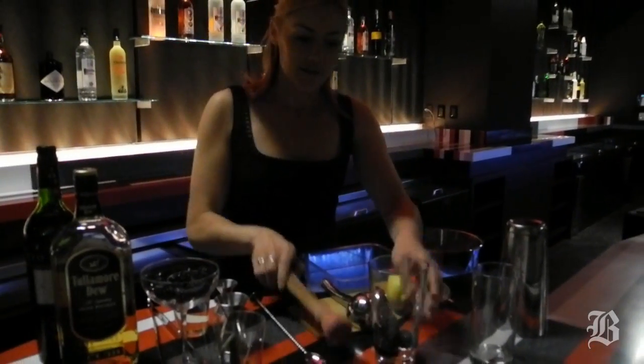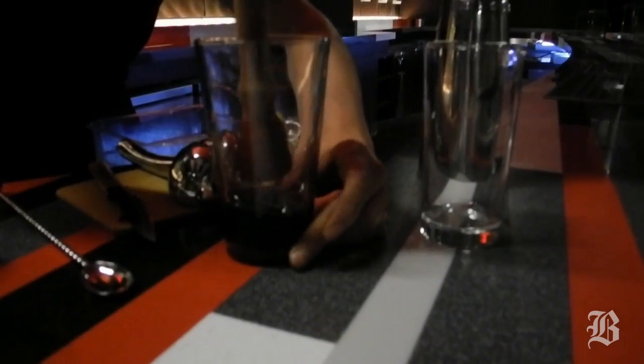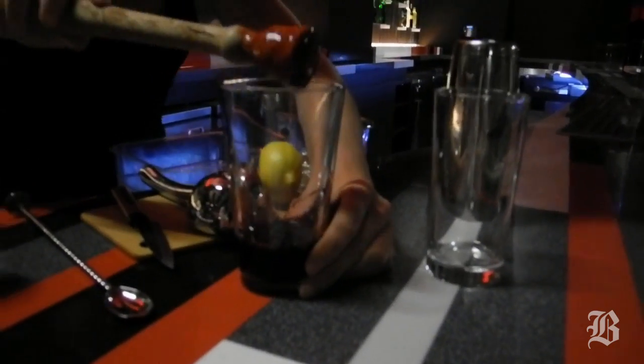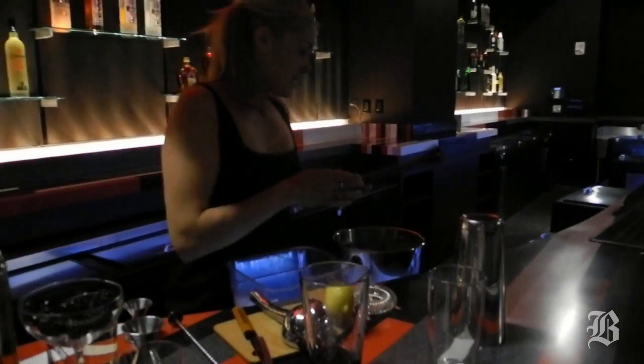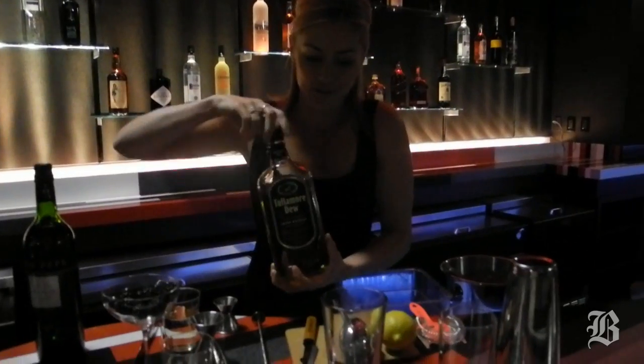I'm going to muddle these together so that we extract the color, the flavor, the beautiful texture of those blackberries. Just give that a quick crush. I mentioned that this is an Irish Cobbler, so you'd expect some Irish whiskey in it, and that's right.